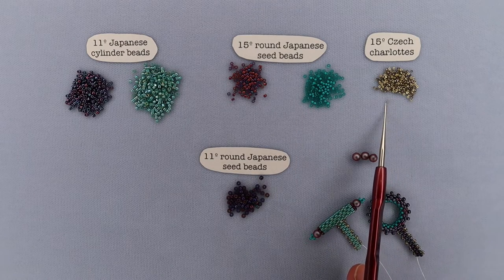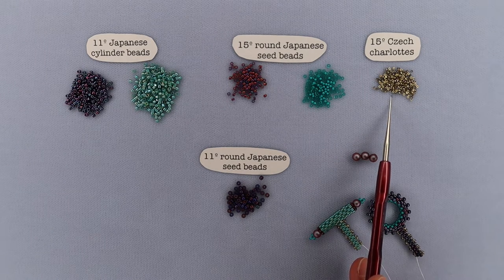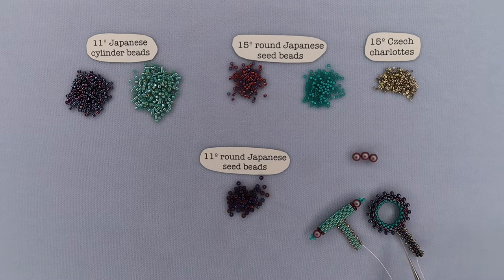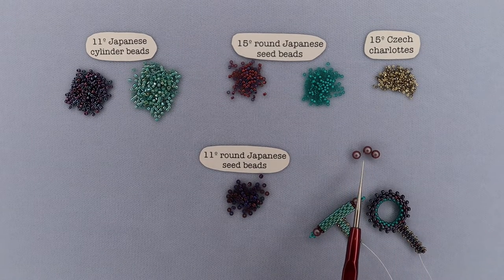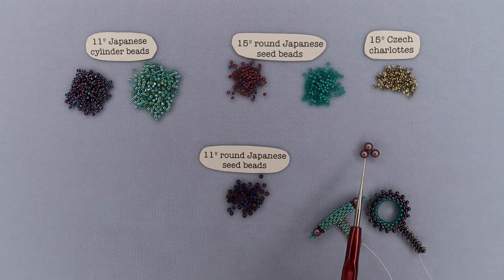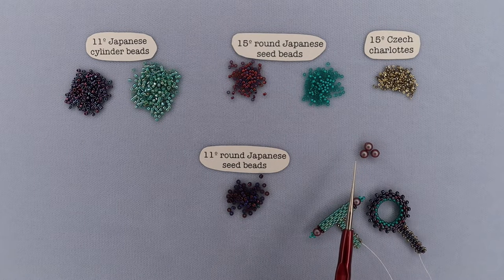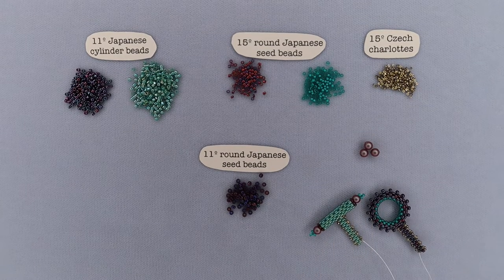You'll also need some size 15 Czech Charlottes - those little guys are super teeny tiny, but they add a nice detail. We're going to use them to embellish the connector tabs. You're also going to need some size 11 round Japanese seed beads, which are used on the ring. Finally, you're going to need - in this case I used 4mm Swarovski pearls - but you can use rondelles, rounds, or freshwater pearls. Whatever you choose, make sure it has a decent-sized hole because you will need to make six passes through that hole when attaching it to the ends of the toggle bar.